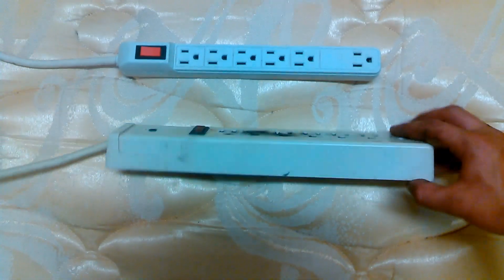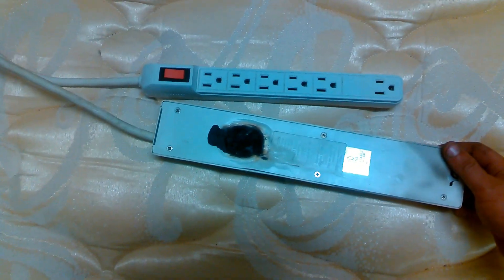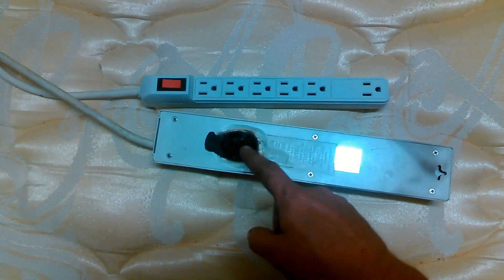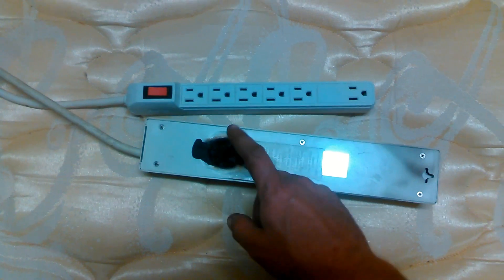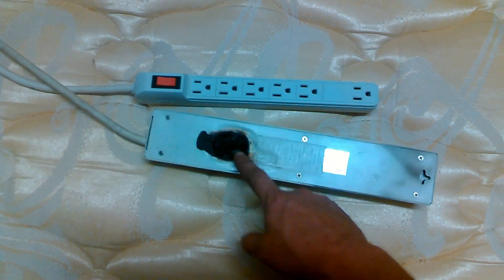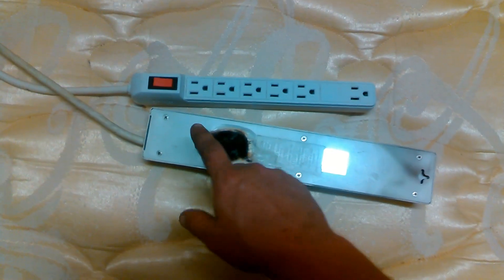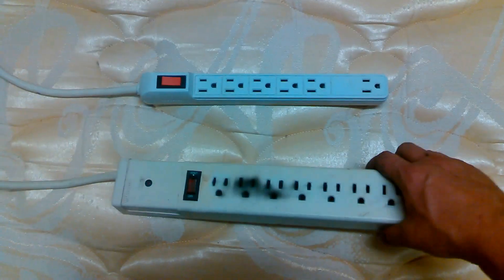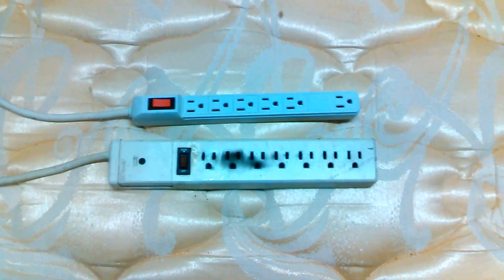Surge protectors do their job, but there's a problem with these — they're somewhat of a fire hazard. This thing caught fire. It caught a plastic part of the wire management system on the back of the TV on fire and melted plastics, which could drip onto your carpet and catch it on fire.